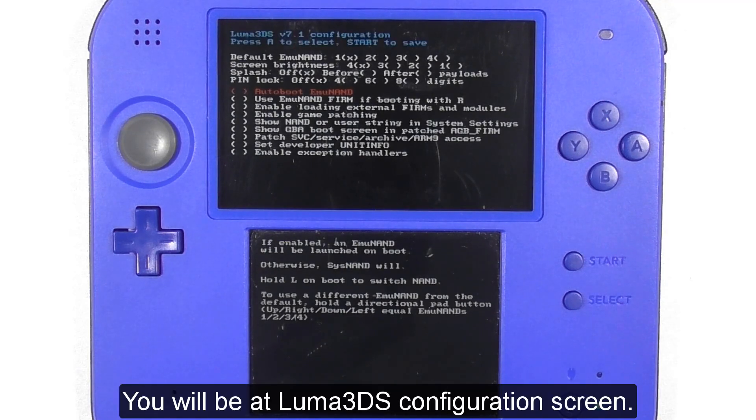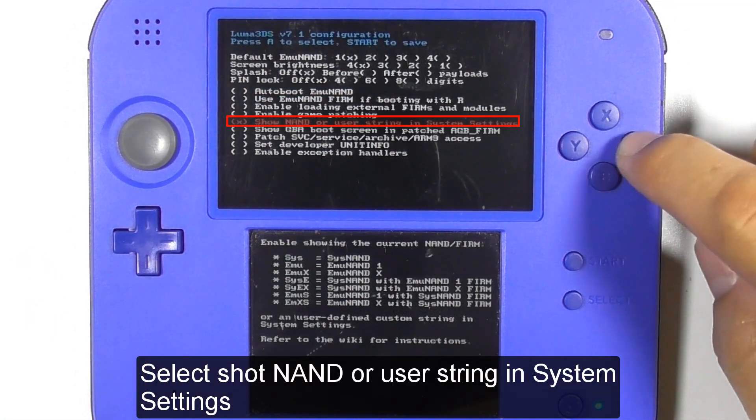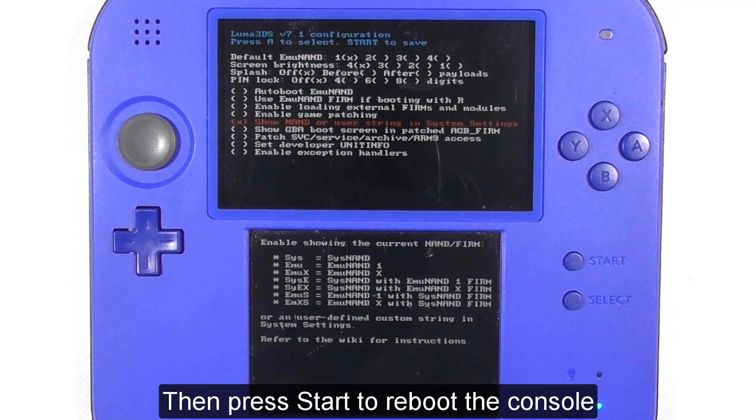Then press A to continue. You will be at the Luma 3DS configuration screen. Select 'Show NAND or user string in System Settings', then press Start to reboot the console.